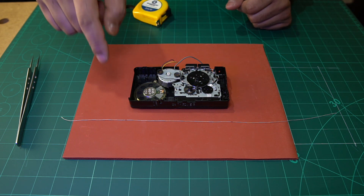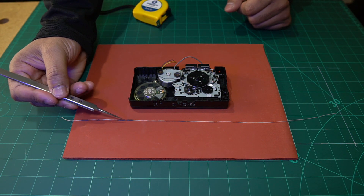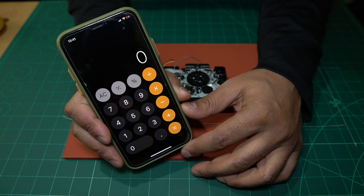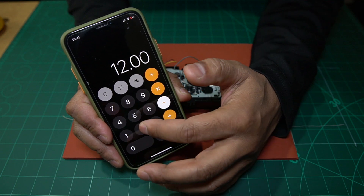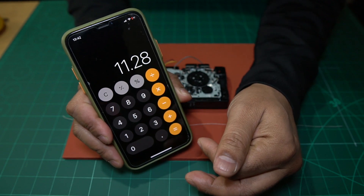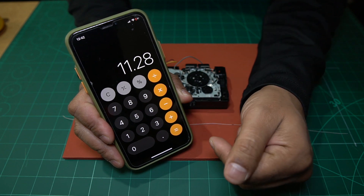But that's not the end of it. Once you've got that measurement — in our case it's 12 centimeters — you then have to minus 6% for the stretch. So on the calculator: 12.00 minus 6% gives us 11.28 centimeters, or 112.8 millimeters. That is the length of the belt we're looking for to repair our device.